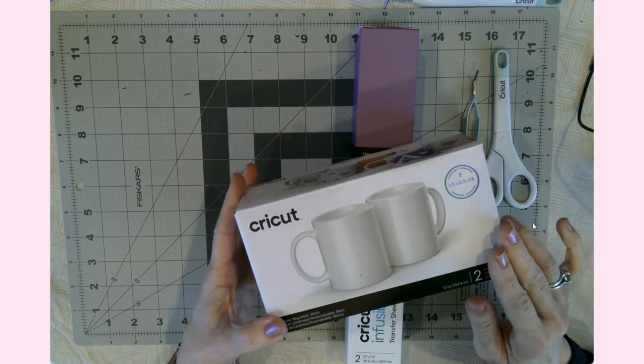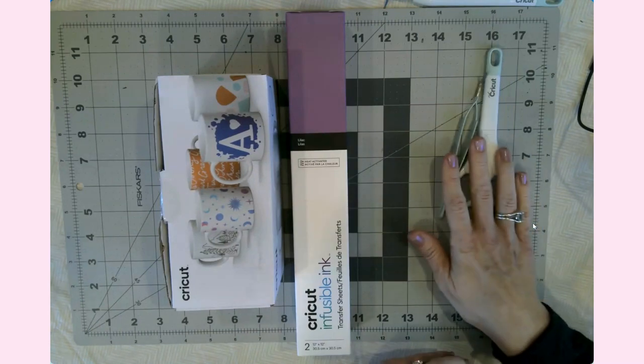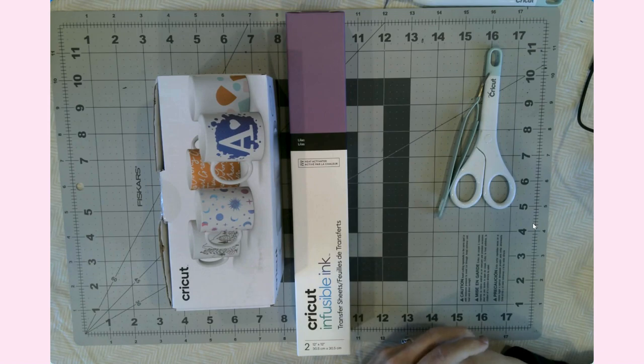These are the 12-ounce mugs — they do come in 15-ounce mugs as well. Let's go ahead and go over to Design Space and get the project started.